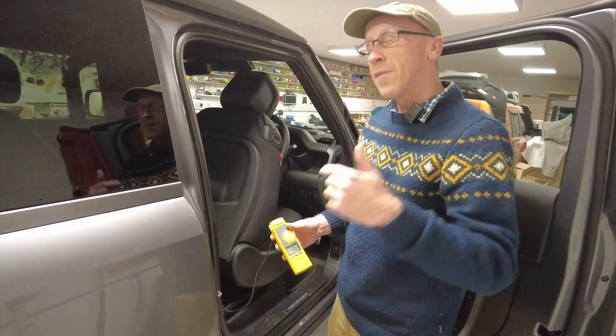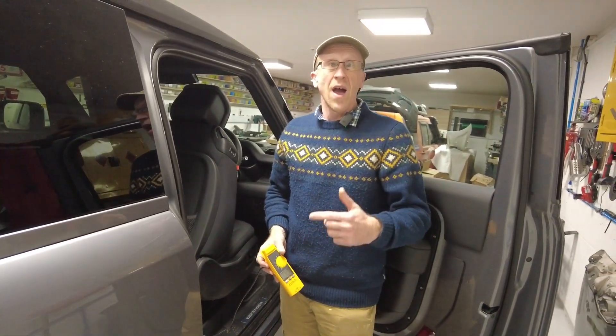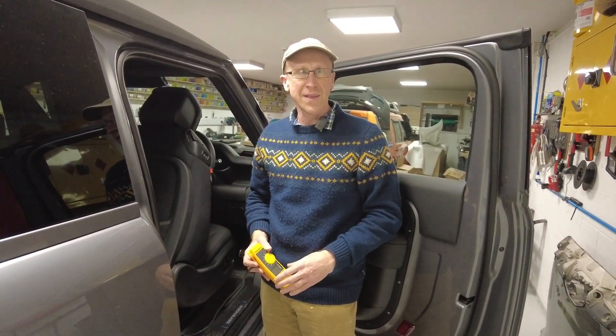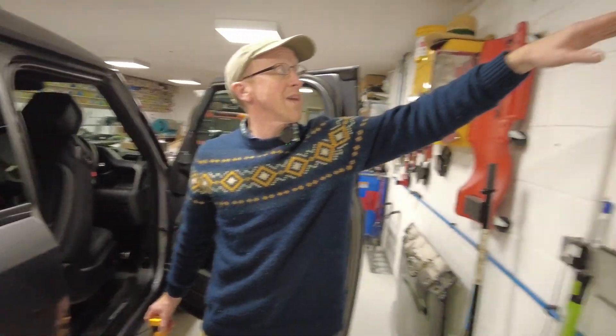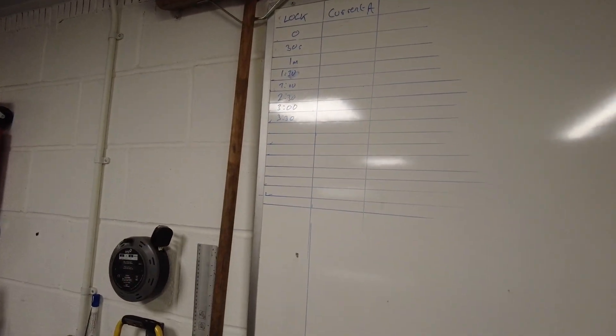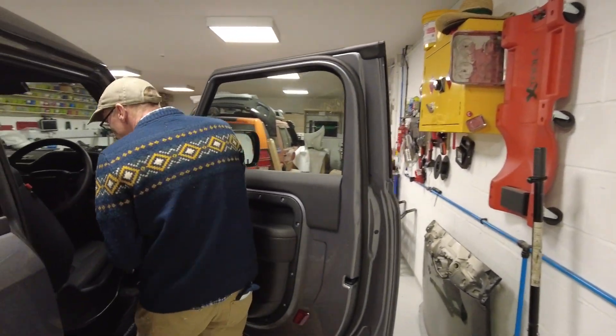So we are going to start the car, and then we'll lock it, and we'll see how long it takes to go into sleep mode. I've got a little chart ready, and we are just going to — every 30 seconds — write down the current consumption. So let's just start the car.